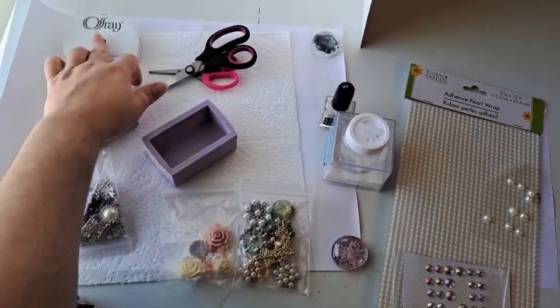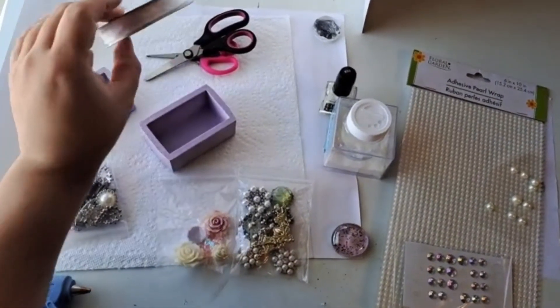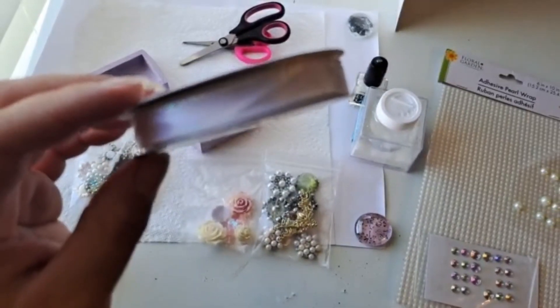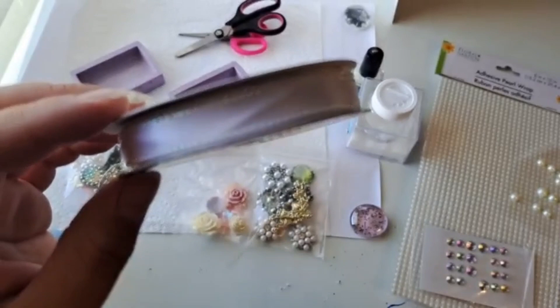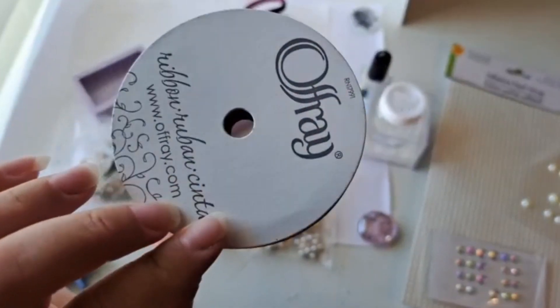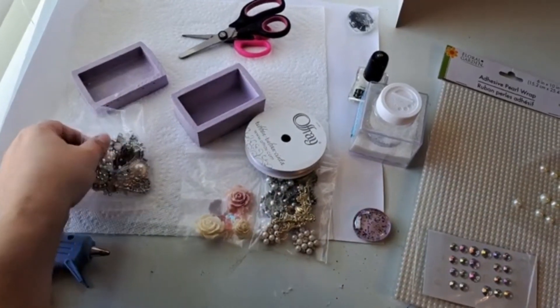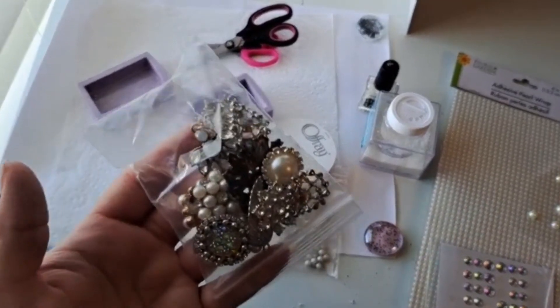Here's an up-close shot of some of the stuff I'm using, just to give you some inspiration in decorating your own box. And as always, check the description box for a list with prices and where to buy everything I used to make this project.